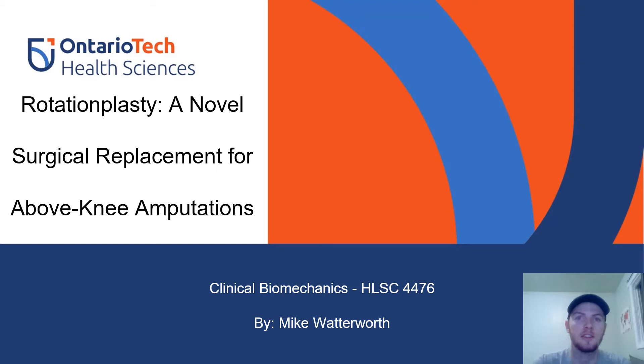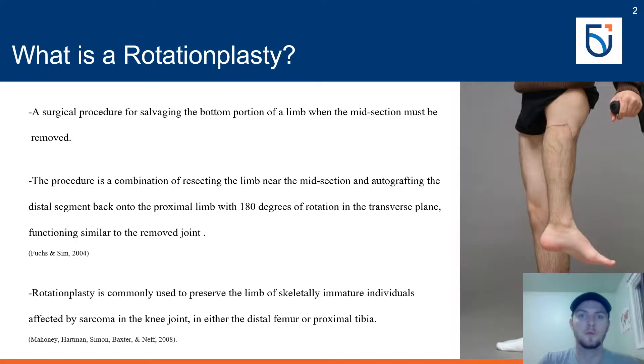Hello everyone, I'm Mike Waterworth. This is my literature review presentation on rotationplasty.